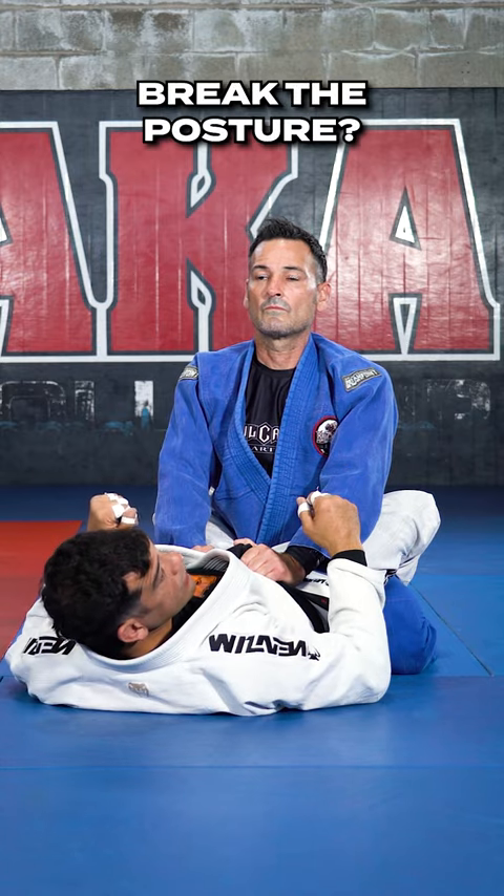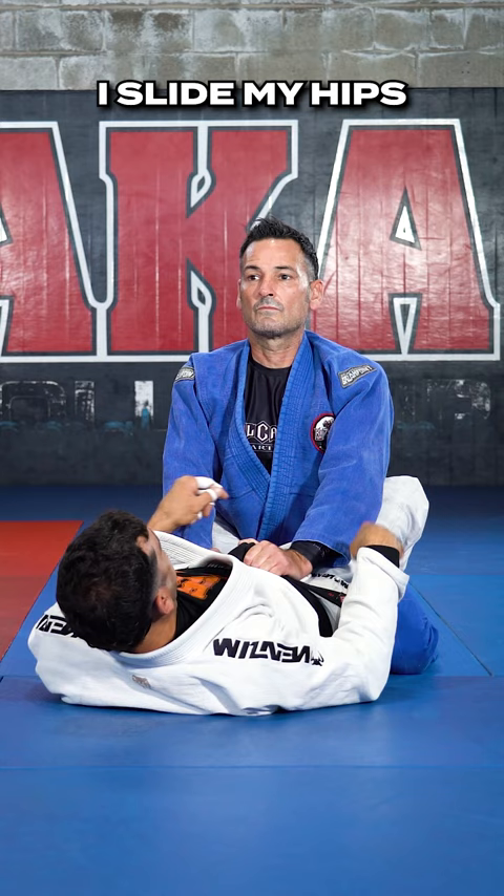You guys want to break the posture? First thing I'm going to do is skate my hips slightly to this side. Then I want to attack. I slide my hips to the right and attack his right side.